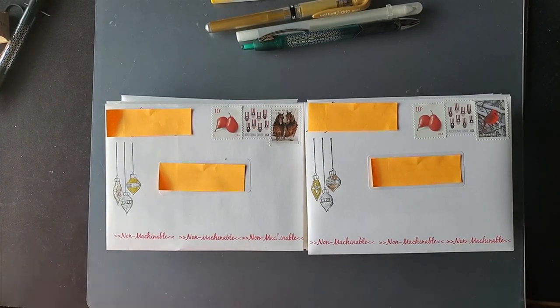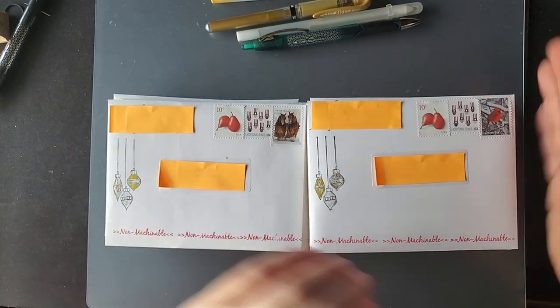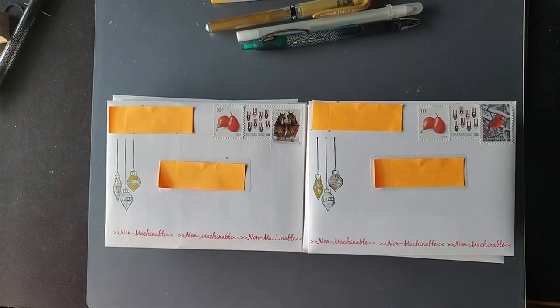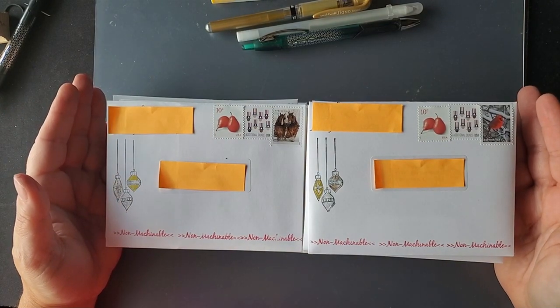Hey, this is Tracy Lewis with Stuff and Things, and as I predicted, I am doing a USPS mail update and envelopes for my 2021 Christmas cards. This is the first batch ready to go.